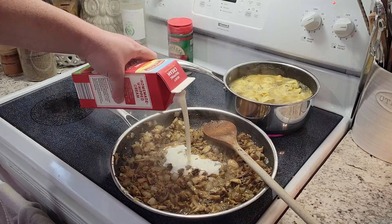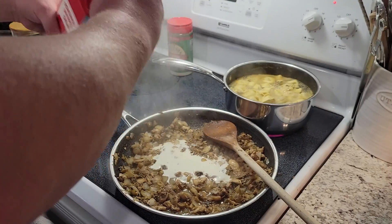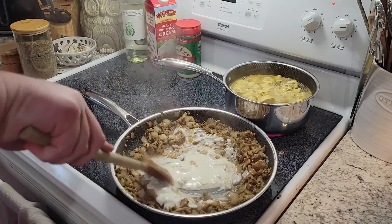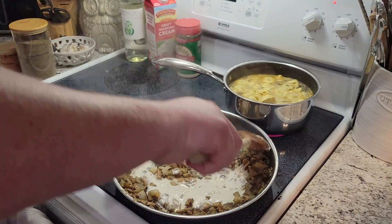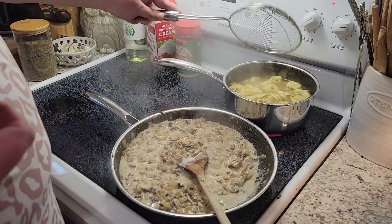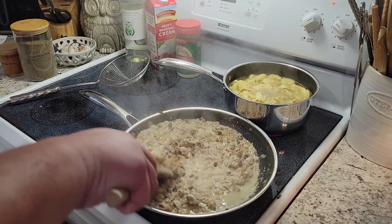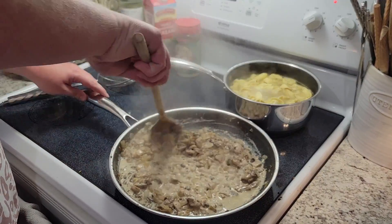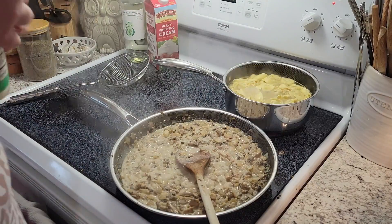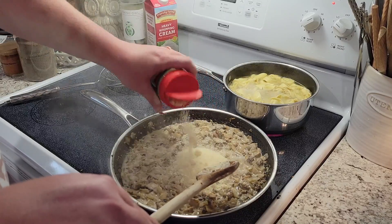Now I'm gonna go in with about half a cup of heavy whipping cream. I'll give my tortellini a little stir. I'm gonna turn my front burner down to low so nothing burns, and then I'm gonna go in with about half a cup of parmesan cheese.